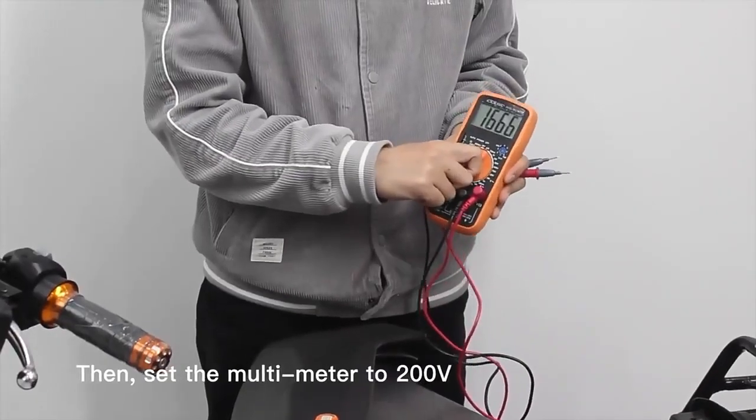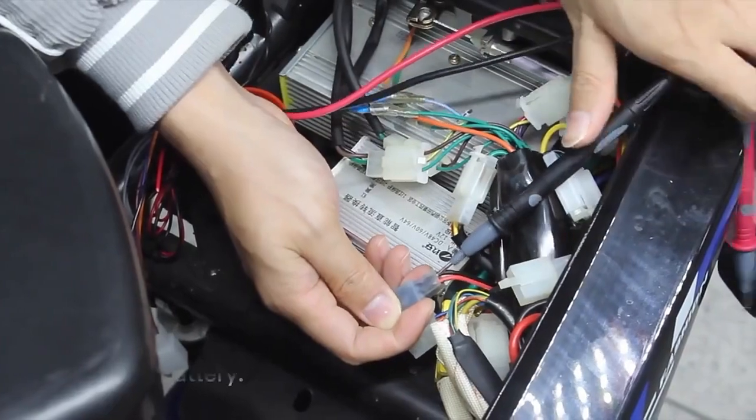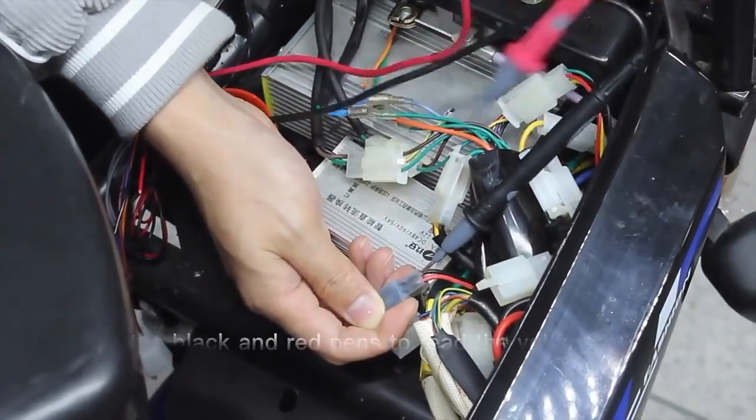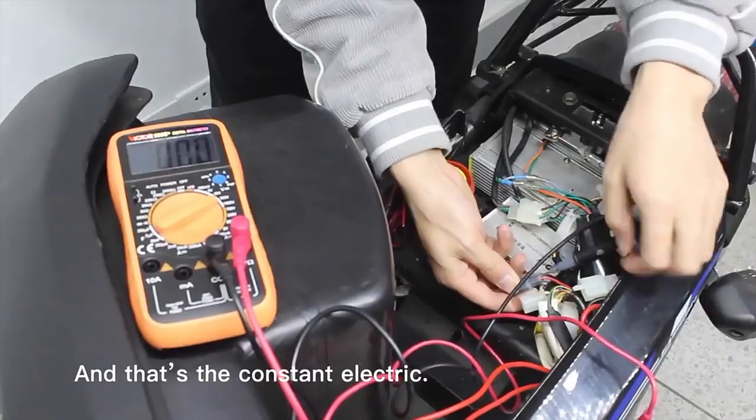Then, set the multimeter to 200V. Use the black pen and red pen to read the voltage of the scooter battery. No matter ignition on or off, there is a voltage — that's the constant electric.